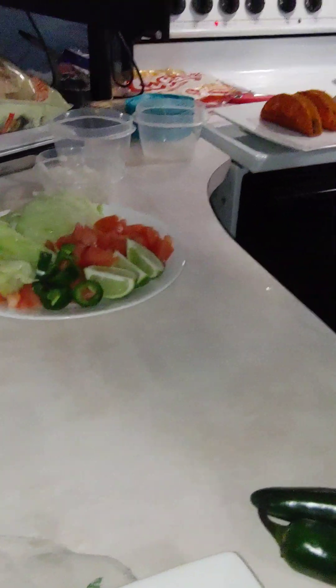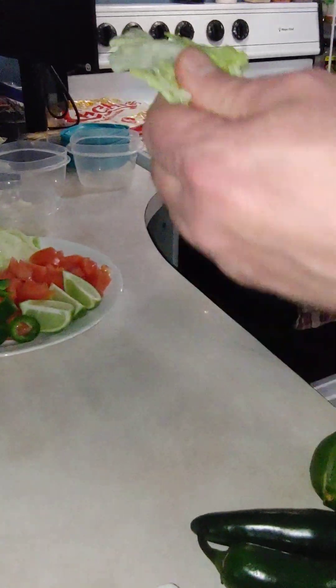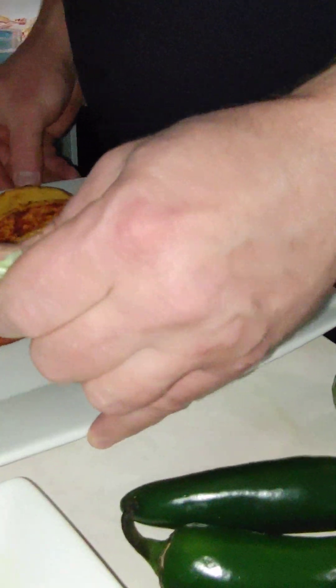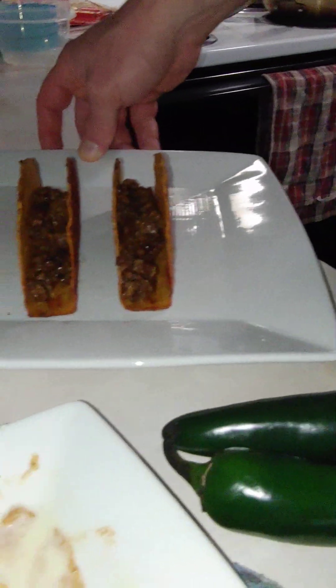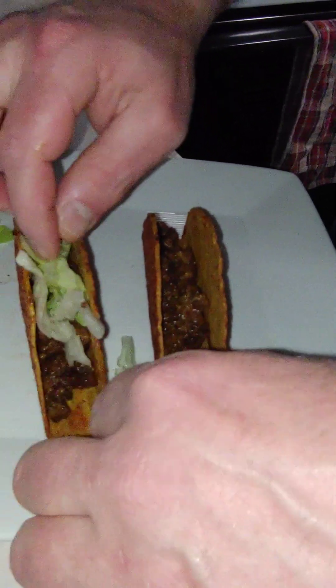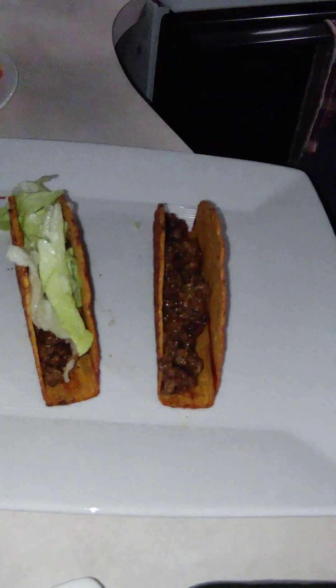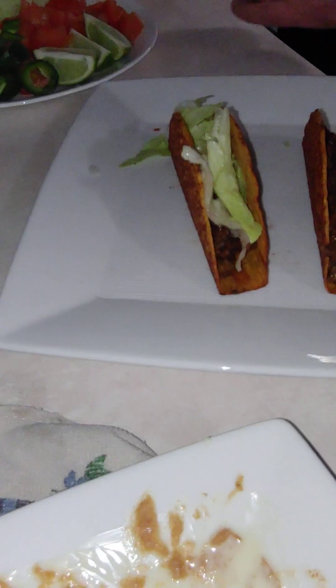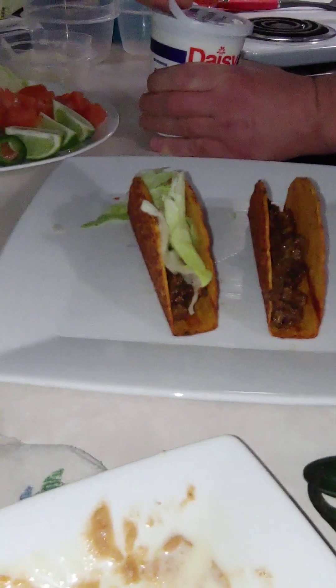I'm going to add the lettuce next. Stop eating and record! I'm going to move the plate over here — now you can see. Let's stuff some lettuce in there. Oh man, I almost forgot — you almost let me forget. Sour cream! You can't do this without Fresh Daisy sour cream. Let's get that thing open.